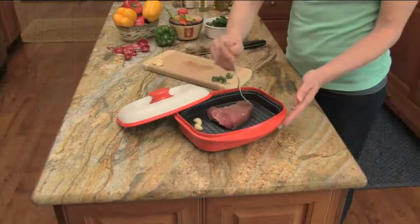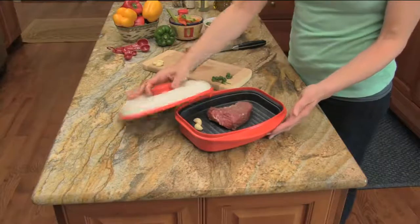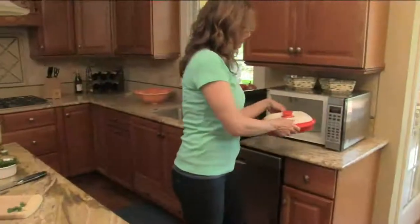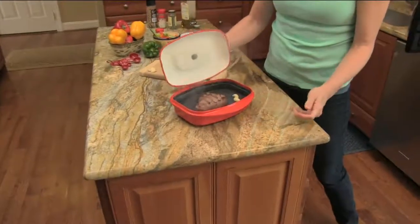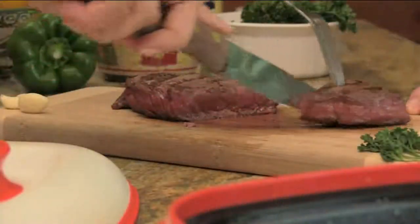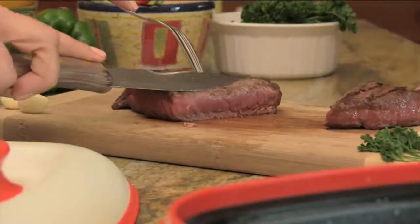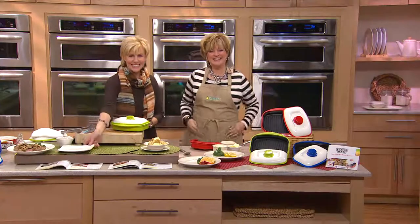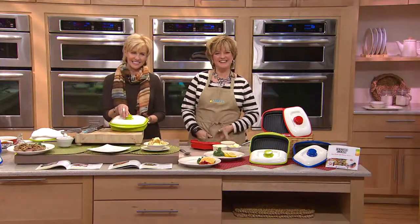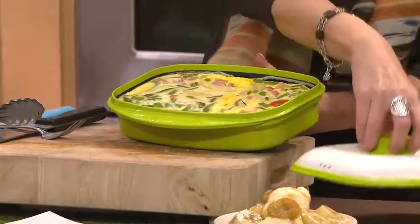It turns out really yummy — it's not dried out, it's not a weird color. It's got the right amount of juiciness and flavor. And you're using your microwave for something other than reheating leftovers and making popcorn. It doesn't matter if it's a big dinner or a little dinner, you're able to get a little capacity or a lot out of this.